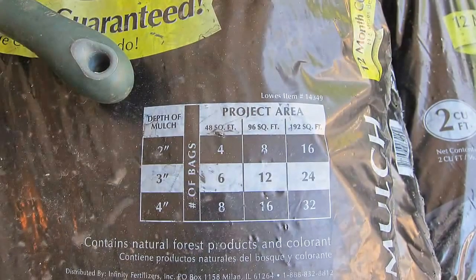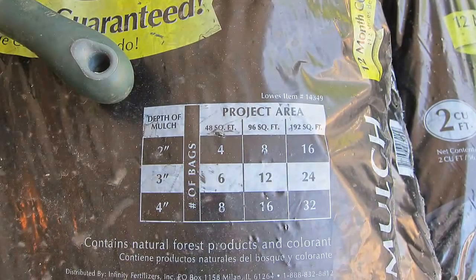It does have a chart right on here for what depth you want to go with the mulch and how many square feet it will cover.